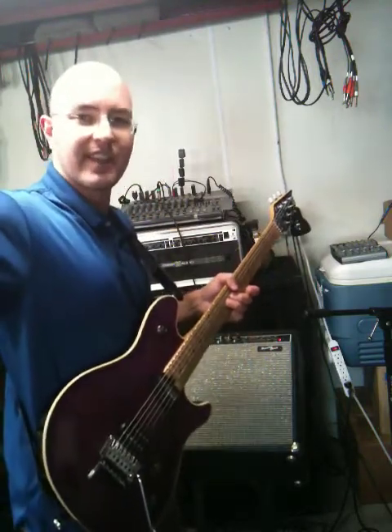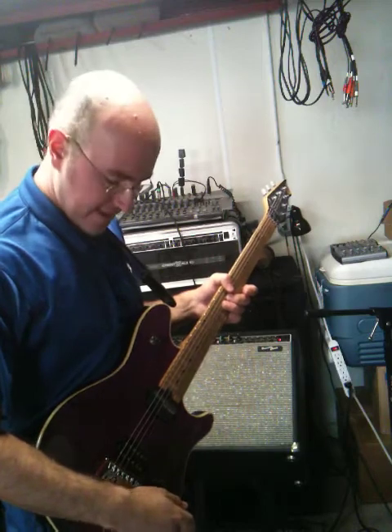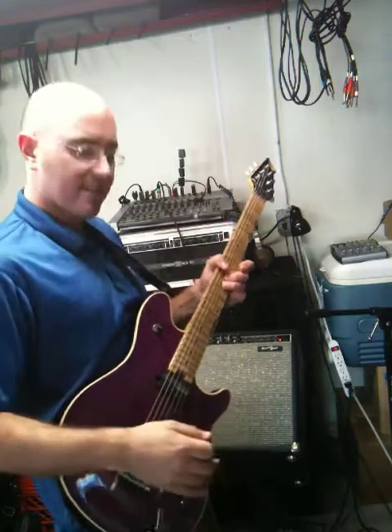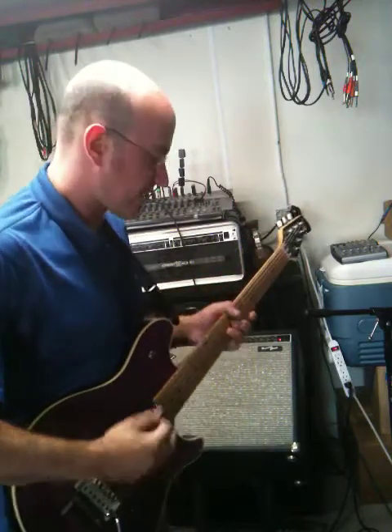Again, I can just hold this all day long. And if I want, I can back it off a little bit with my volume knob or bring it back. I can also throw this into the higher octave as well. So I can sit here and just hold this all day long. Let's go back to natural.